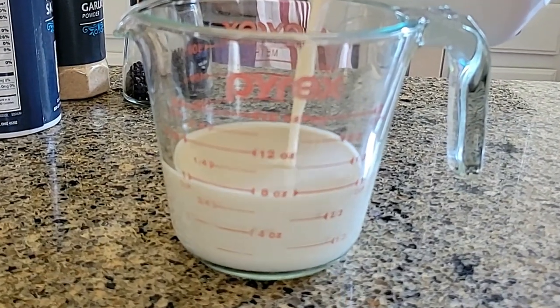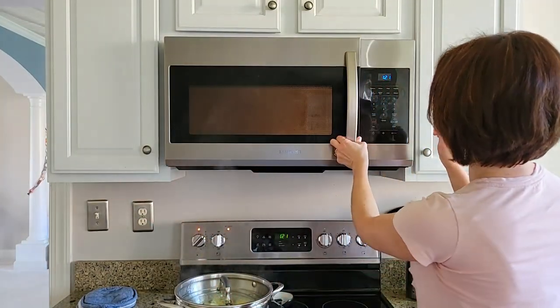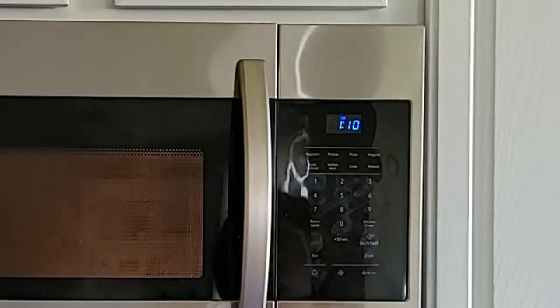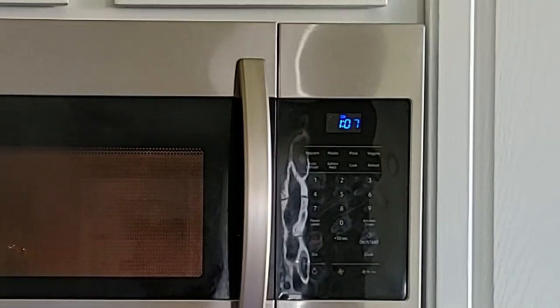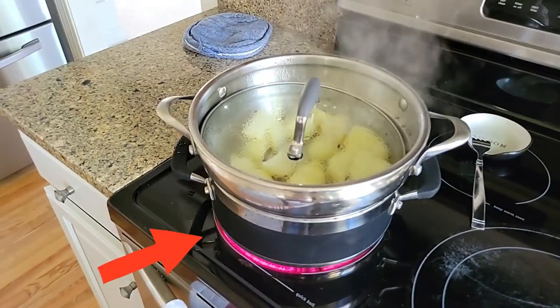I've got plain unsweetened oat milk over here. I'm going to heat it up for just a little over a minute in the microwave. By the way, it's really important to watch that the water in the bottom pot doesn't evaporate — it's going to be boiling really fast and evaporating very fast too.